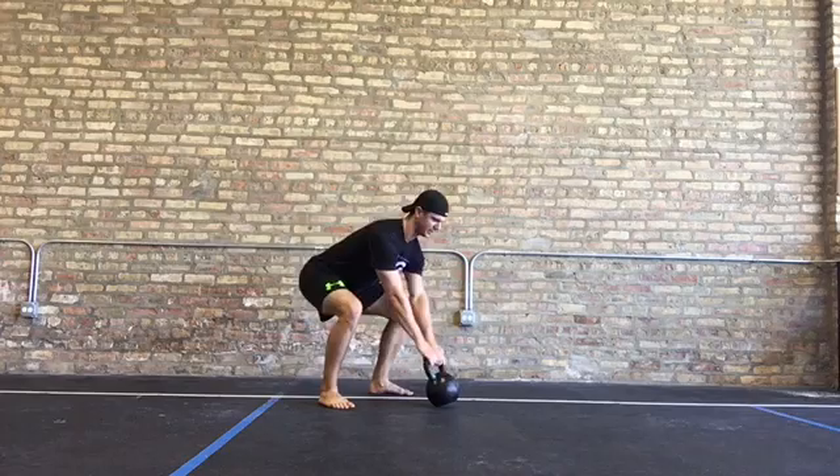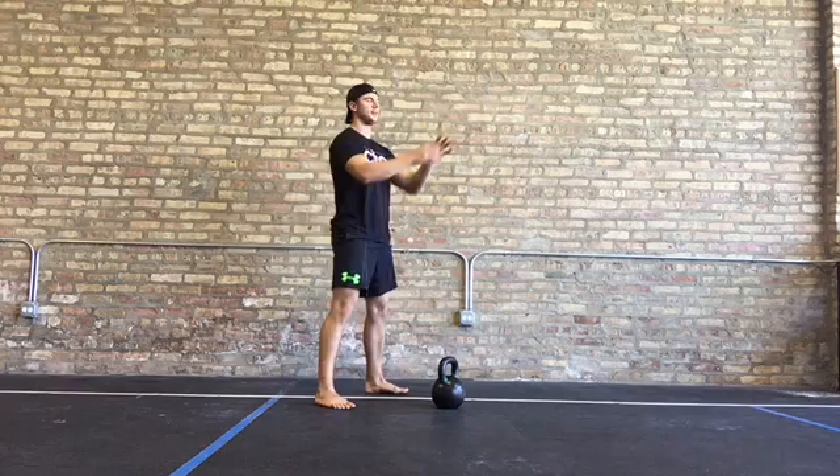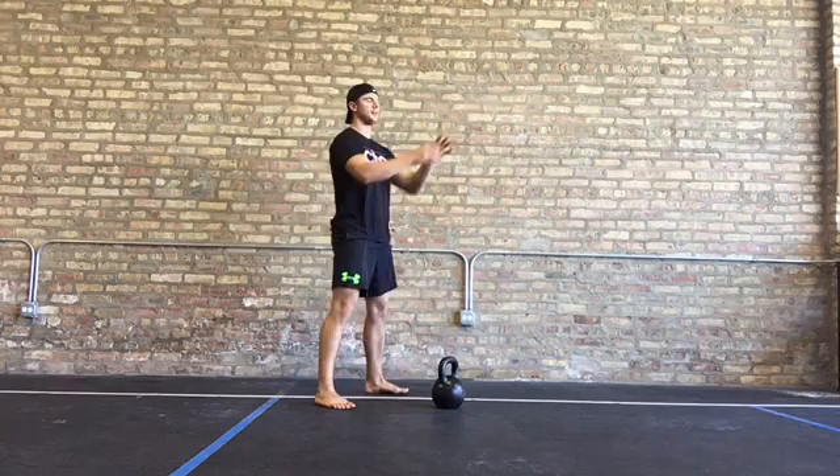A couple things that are key to the swing: it's got to travel high above the knees, you got to make sure that you snap into a vertical plank, and you got to make sure you let the bell float. Always remember to breathe — inhale through your nose on the way down, exhale hard at the top when you let the bell float. Practice makes perfect, so take your time.